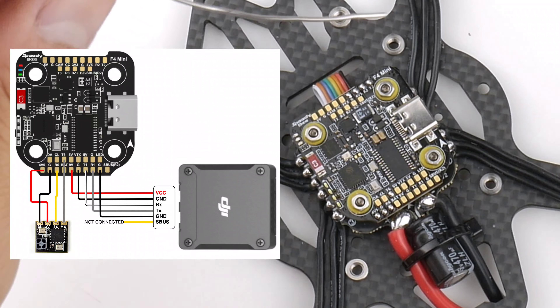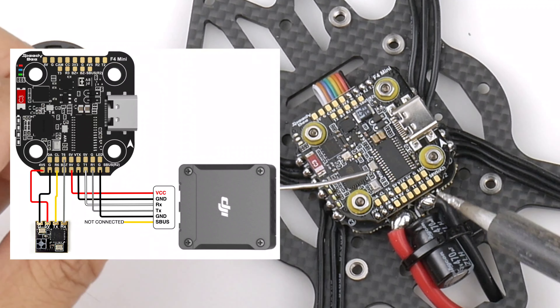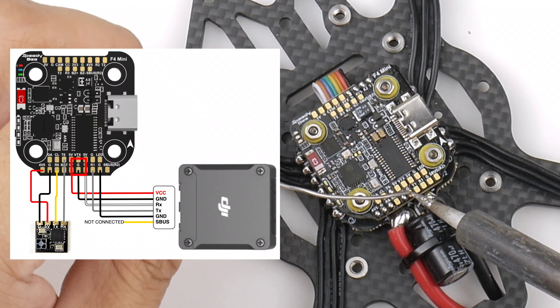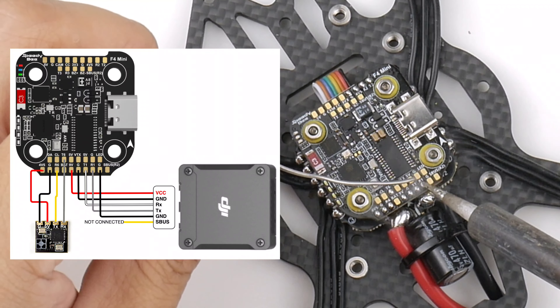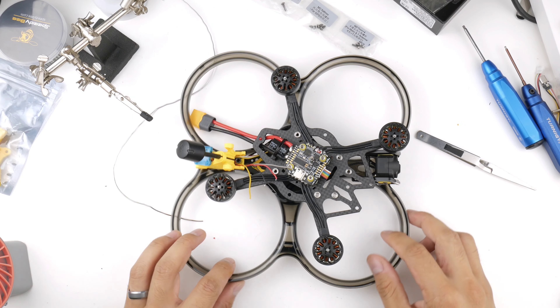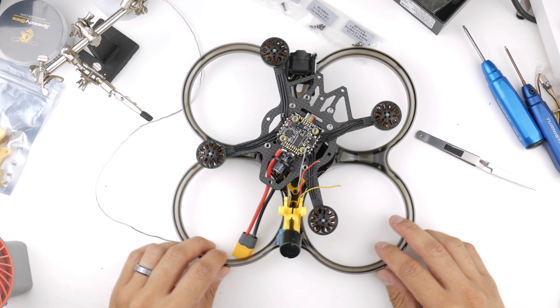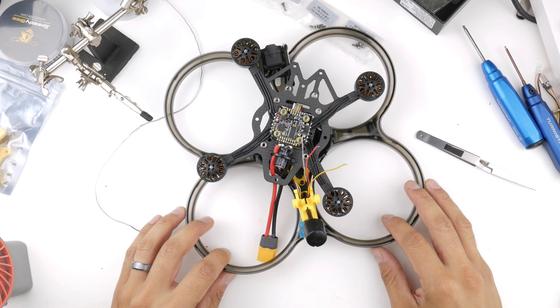While I'm here I'll also tin up the pads for the O3 air unit: there's a 9V pad, a ground pad, T1, and R1. Then I'll wire up the EP2 to the new R6/T6 pads and confirm the fit, then work through the O3 air unit wiring as well.